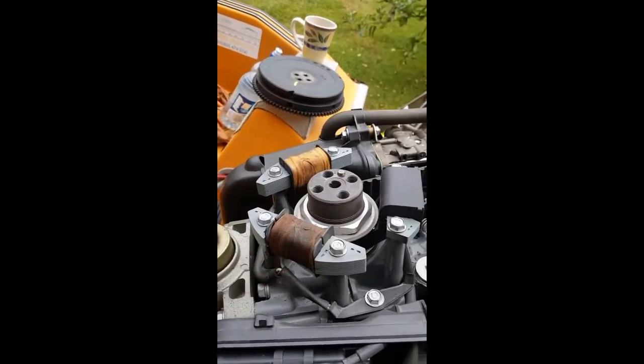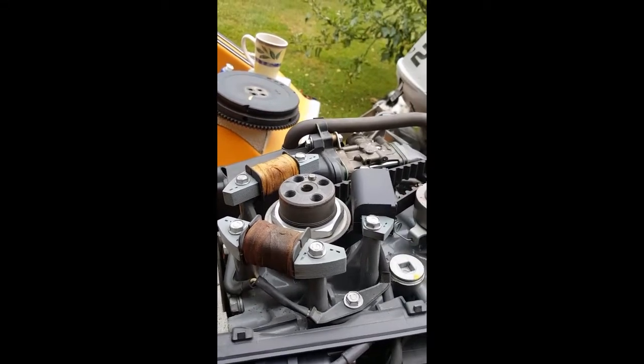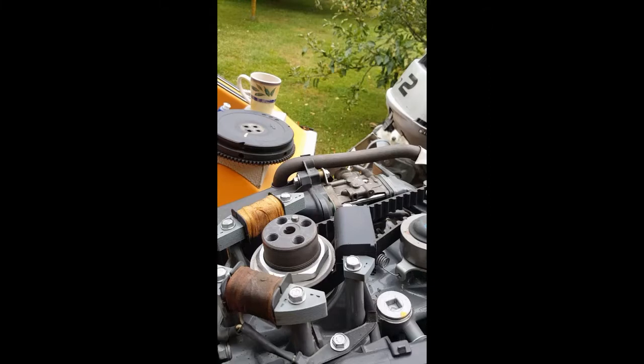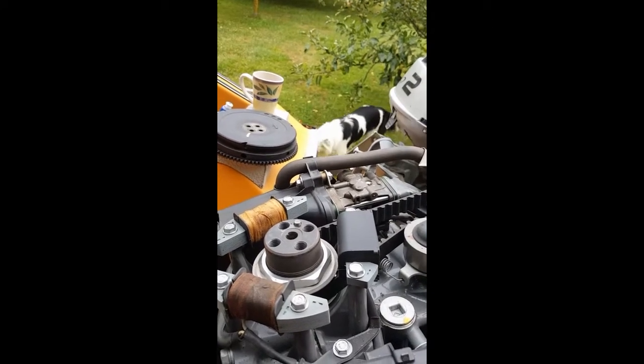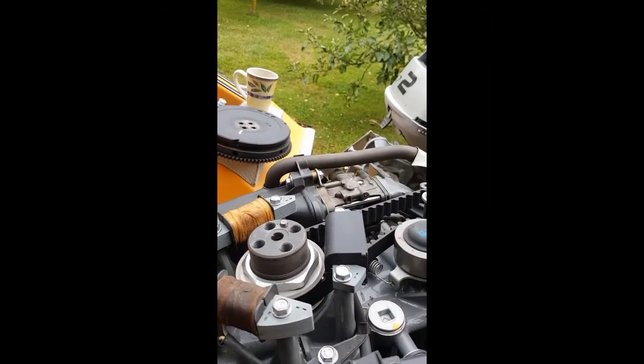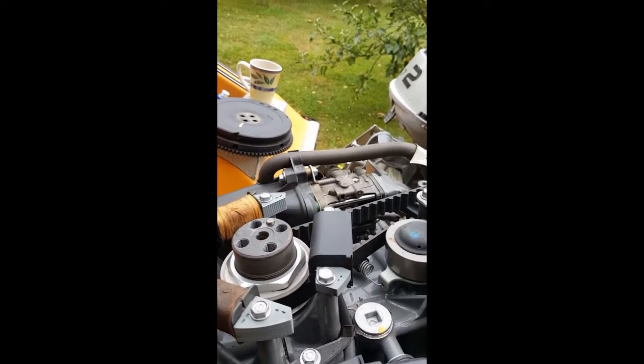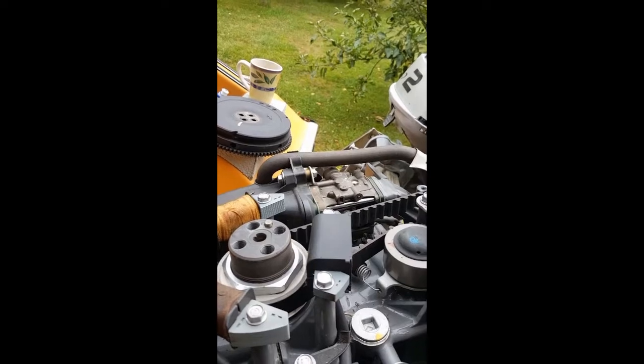Now one of the coils looks a bit possibly burnt. I did put a meter across them, but they're in parallel, so I'd have been reading the good coil - so it's not always a good test unless you can isolate the coils.